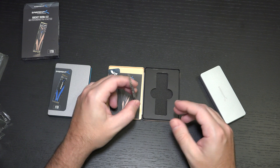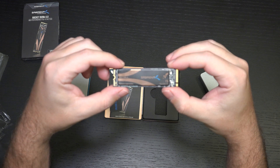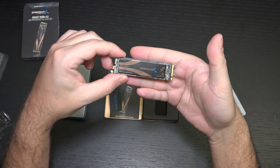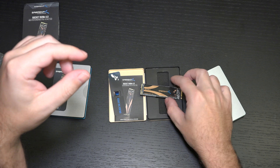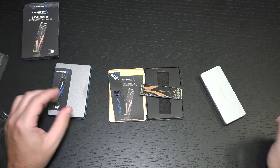Overall from a value perspective, much like the other 1TB drive I've been using, it's really tough to beat Sabrent in this category because when it comes to pricing and performance, they're right there. Everything I've seen does point to this being able to handle that 5,000 — nearly 5,000 — both on the read and write side.